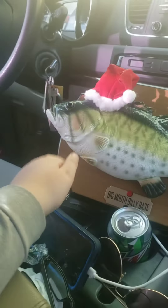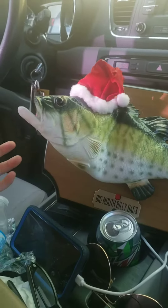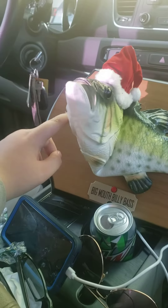It didn't come with an adapter though. It comes in like a Canadian model, comes in like a box like that.